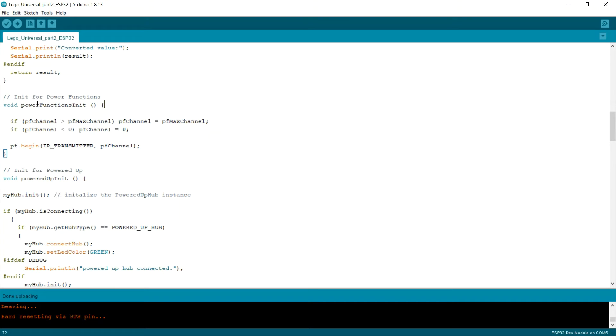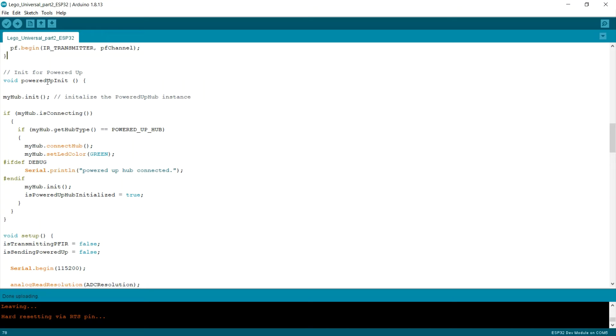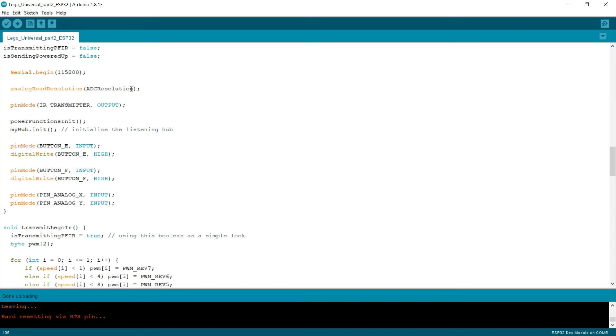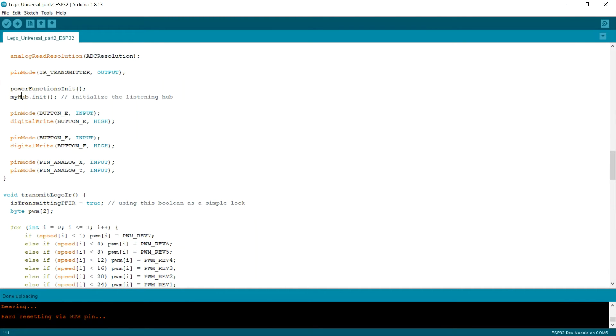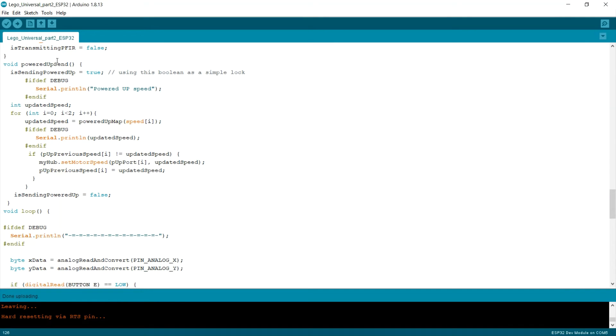Next, I will call 'initPower'. I have this 'initPower' function, the same as it was in the previous sketch. And I also added this Powered Up wake call. In setup, I set the analog read resolution as I said before, and initialize Power Functions and my hub. I simplified the function to transmit Lego infrared power — it only maps those values to Lego IR power values. And the same for Powered Up send — here is the function that will map those values to Powered Up.